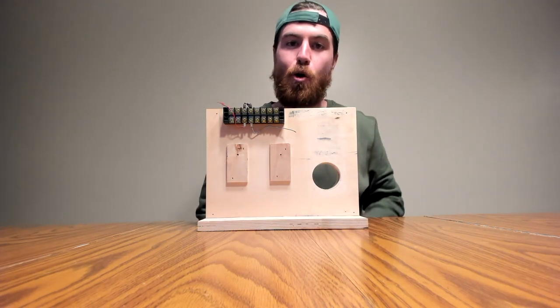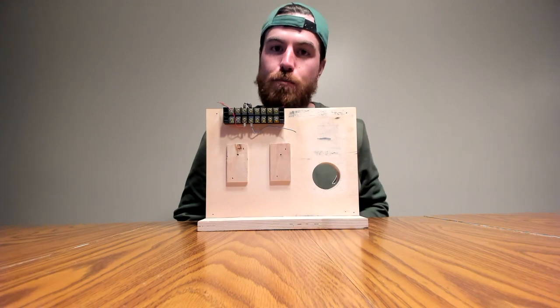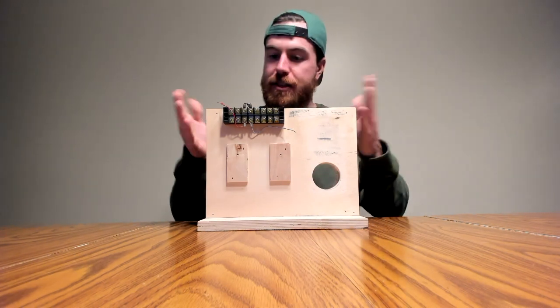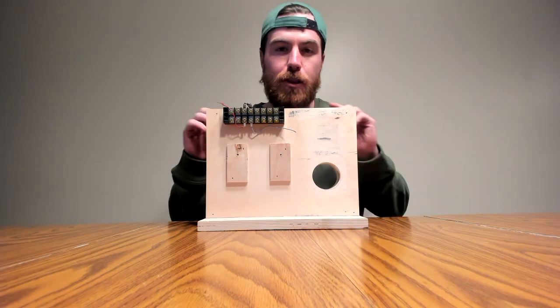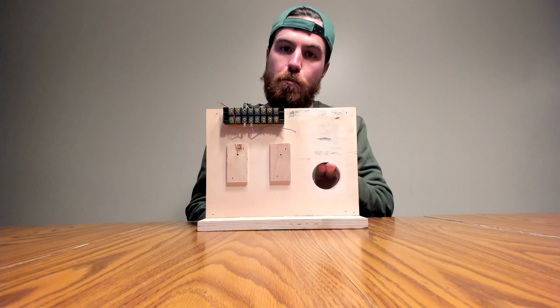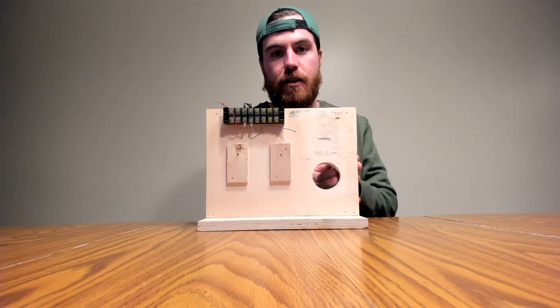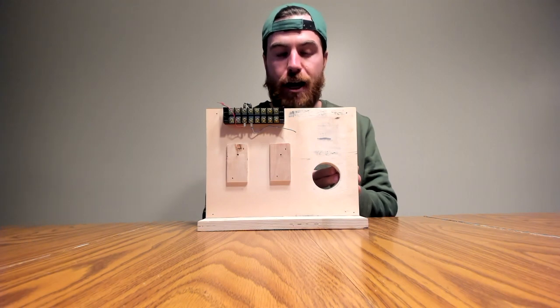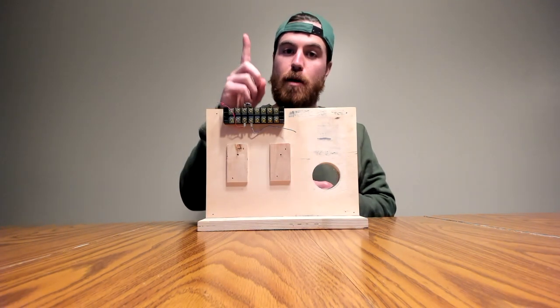It's the Smart Home Helper here, and today we're gonna be installing the Kwikset Aurora smart lock. I've got this board here where I do all my installs. The first step you're gonna want to do is remove the previous lock. Right here you can see we've got a nice clean lock, everything is good to go, and we're ready to install. That's step number one.